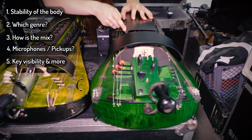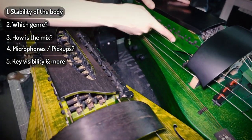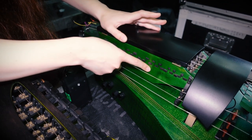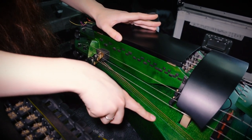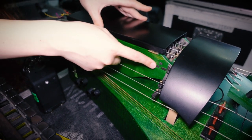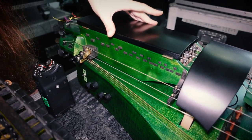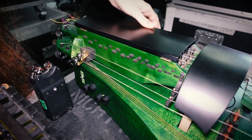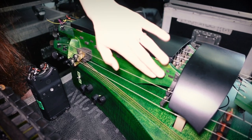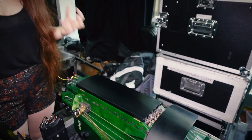Now comes my special secret tip, which is for visibility on stage. On this Gurdie, I actually asked the painter who did the paint job to leave this part of the Gurdie a little bit lighter than the rest — that's so that I get more contrast between the black keys and the green background. So that I can see which keys I'm pushing, even though the lighting situation on stage is sometimes very complicated — with a strobe, with flickering lights,